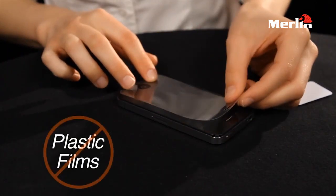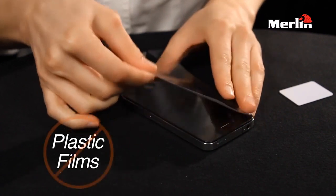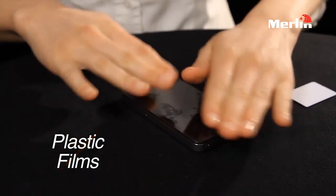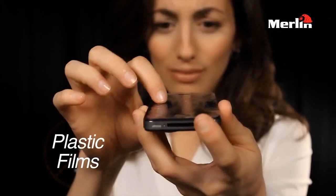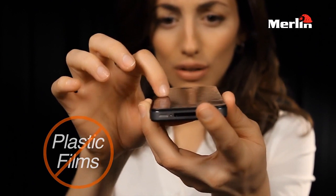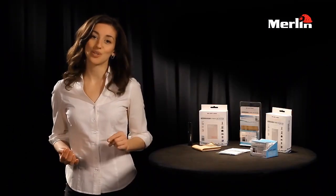If you're like us, you've experienced the frustration of trying to apply those flimsy plastic screen covers — you practically need a certified professional to put them on correctly. The worst part is that you lose the clarity of your device's screen, and that is what drove us to invent Liquid Armor.